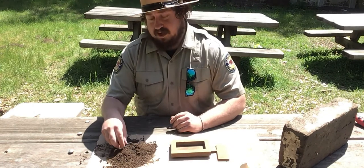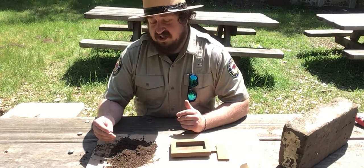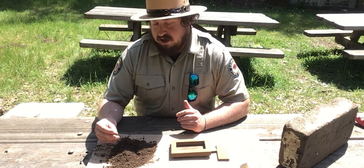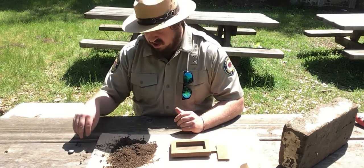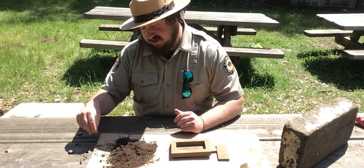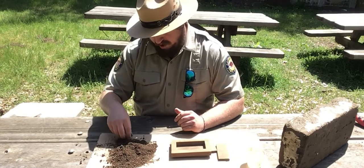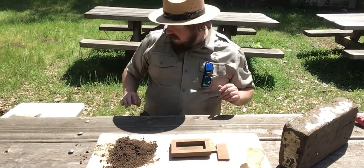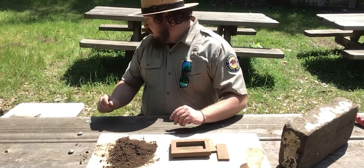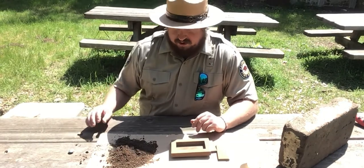First, I am going to take my dirt. Since I am only using a small amount, I haven't really sifted through it or anything. At this point, I am just going to take out any sticks, rocks, or leaves, because that is going to mess with the integrity of my brick. Now, if I had a little dried grass, I might add that in at this point, or hay. But all I have is green grass right now, so I am going to skip that part.